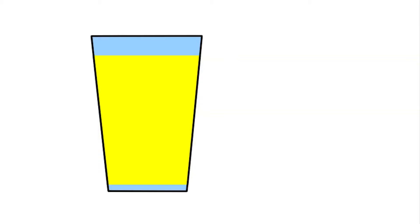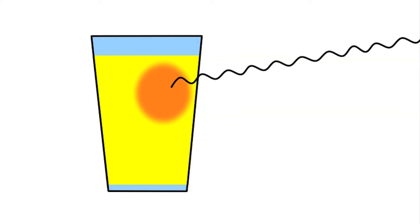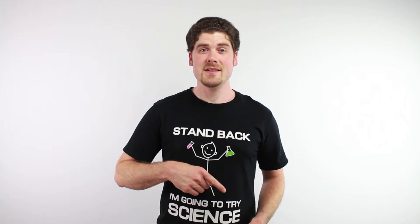But why do fluorescent materials light up when exposed to them? Well, fluorescent compounds like this liquid are structured in such a way so that when ultraviolet light hits them with its regular short wavelength, it gets absorbed into the material. Then, almost immediately after this absorption, the light gets re-emitted from the liquid. But it has lost some energy and now has a longer wavelength, making it possible for us to see. It's pretty cool how we can't see the light going into the liquid, but we can see it as it's coming back out.